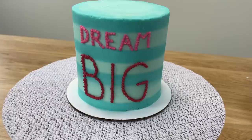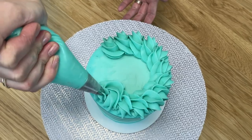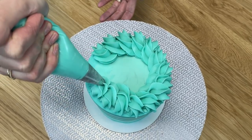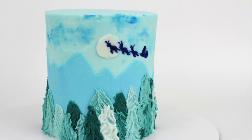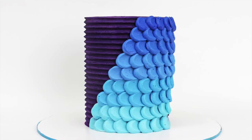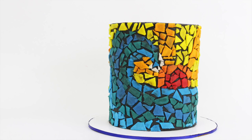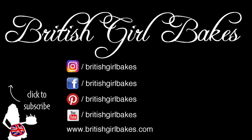Take my free online course on 10 frosting techniques by going to britishgirlbakes.com, and for more cake ideas and inspiration join my club for access to all of the classes on my online cake school — both current and future classes — as well as exclusive members-only live demonstrations and Q&A sessions. The link for my online cake school is in the top of the screen and in the video description, or you can go to britishgirlbakes.com.